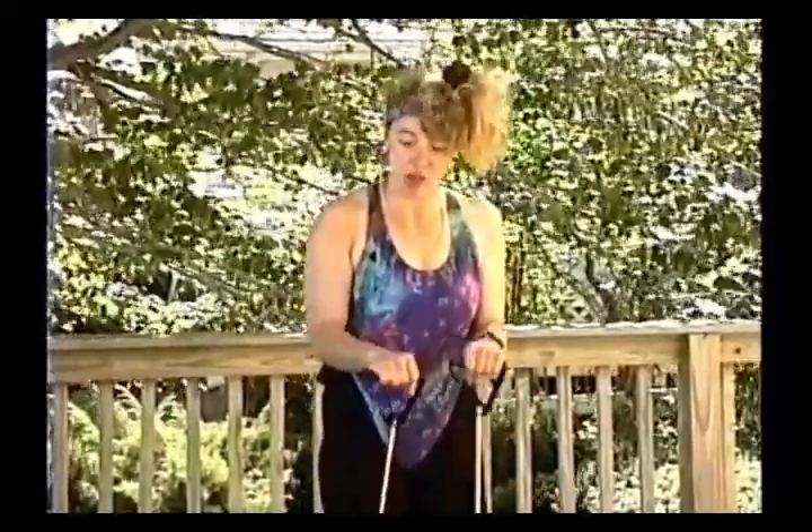You can do external rotation side-lying on a mat or bench using a dumbbell — basically the exact same motion. For internal rotation, it's a little difficult to do with bands; if using a dumbbell you can do it side-lying on the bench and just change your grip. Dyna bands actually work great for this particular exercise.